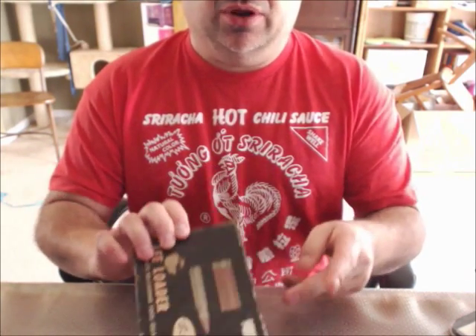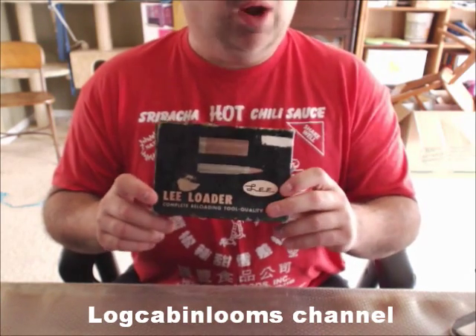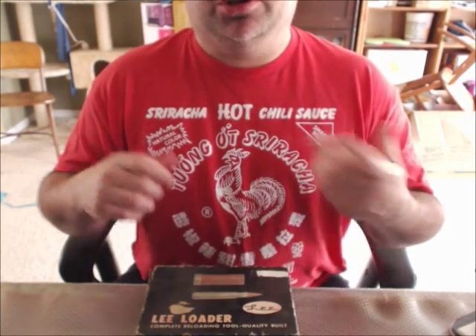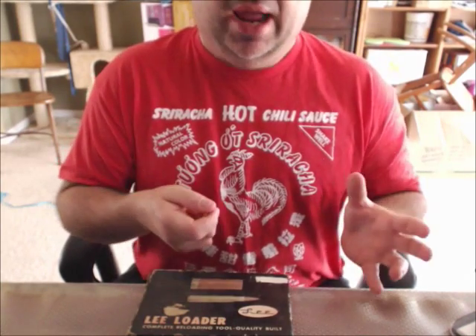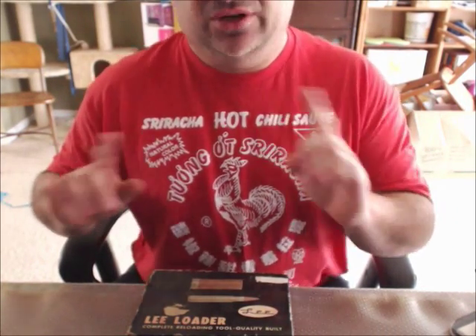If you want to go even slower but equally effective, you have the Lee Loaders. This one's an older one — a 45 ACP, and this one's mine. To use these, you need a rawhide or soft hammer; you're knocking the dies in and out to decap, reform, prime, and seat the bullet. One guy you can see doing this all the time is a gentleman by the name of Log Cabin Looms. I watch his videos all the time — he's an older gentleman who handles all his ammo and really knows it. You'll literally see him fire a cartridge, knock out the old primer, put it back together using a Lee Loader, and try different powder charges, scooping and leveling the powder using the scoop for consistency rather than a scale. The scoops do work, but you've got to know which powder you're using and be really careful, or you'll get a dangerously hot cartridge and blow up your gun — not good.